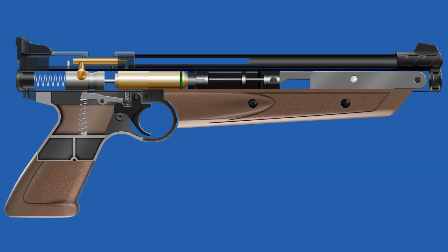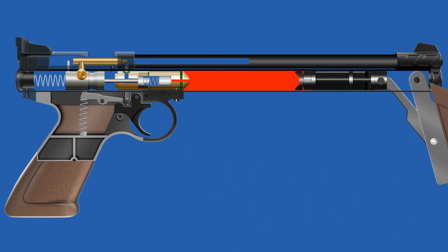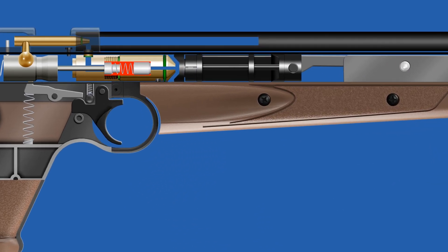It features an integrated pump system, enabling users to manually pressurize the air reservoir by pumping the forearm. This system provides a range of power levels depending on the number of pumps, typically from 3 to 10.